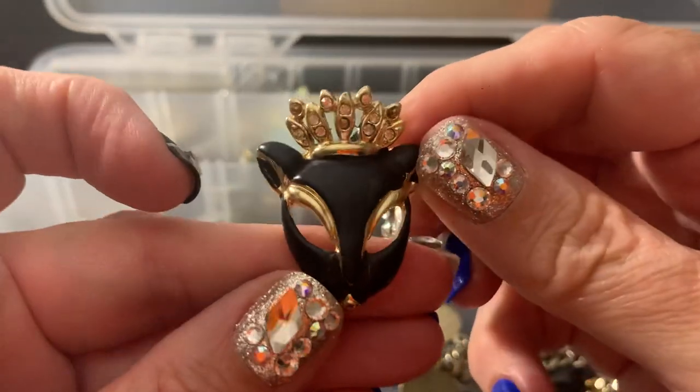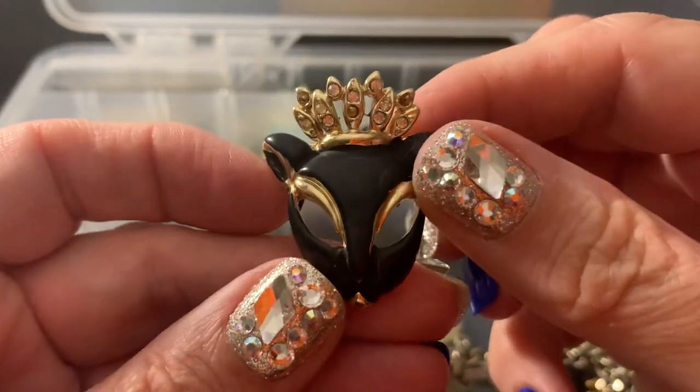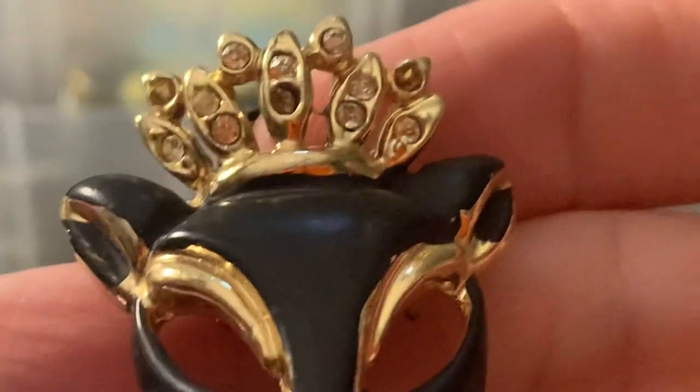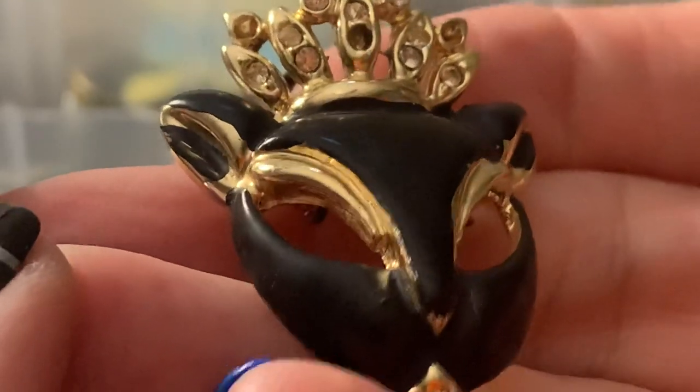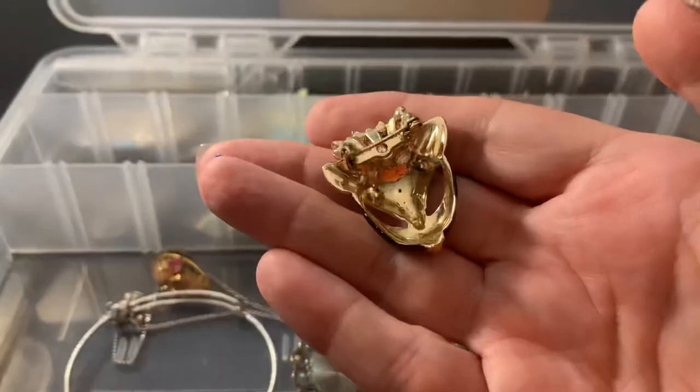This is really cool, but it's got a really dark stone in there, I think, and the paint has chipped a little bit off. So I would put this in the crafts.